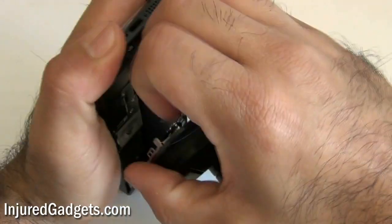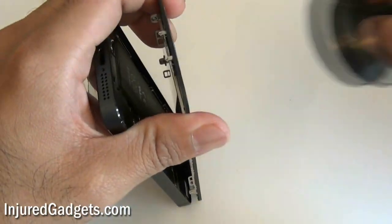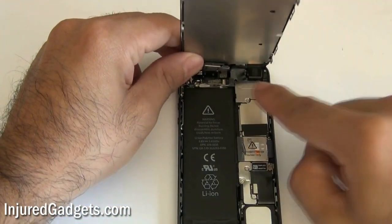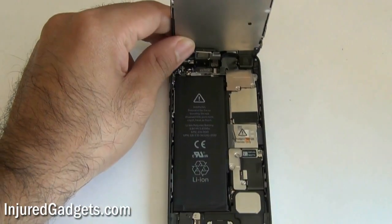These three cables are held under a little bracket, and you will need to remove this bracket before disconnecting the three cables with a nylon spudger or pry tool. Here is that little bracket right there — as you can see, there are three screws holding it in.